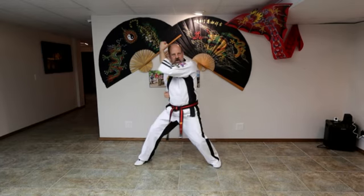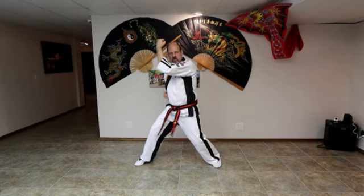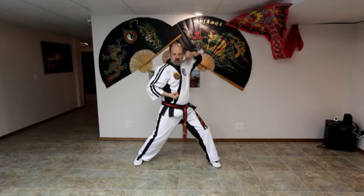Ready? One, two, three, four, five, six. Back to chamber.